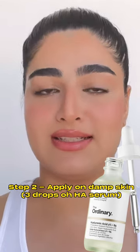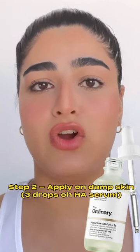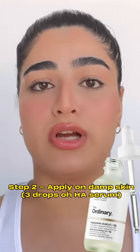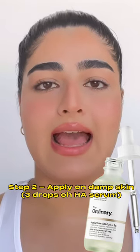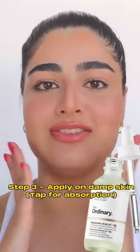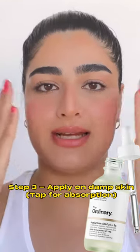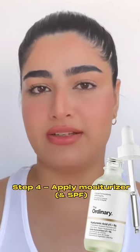I apply two to three drops of this hyaluronic acid serum on my face. I don't like to overdo it, because I've heard that using extra serum can actually dry your skin out more. So just use two to three droplets, then tap the product into your face — it gives a really nice feel and helps absorption. Follow up with moisturizer and definitely your sunscreen.